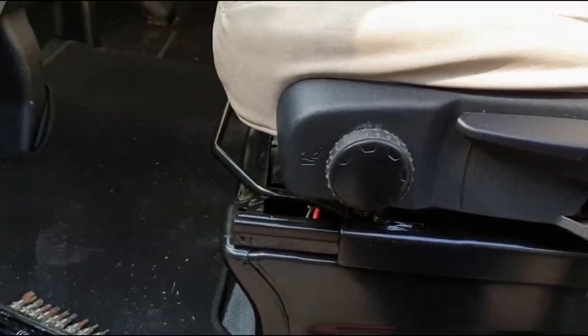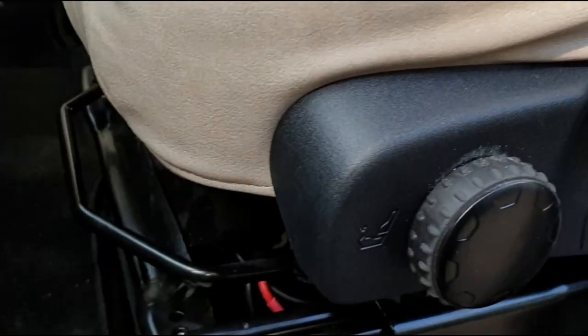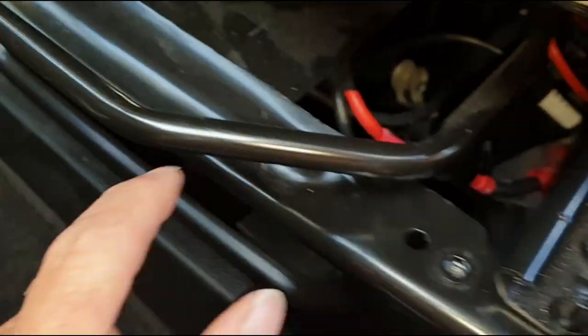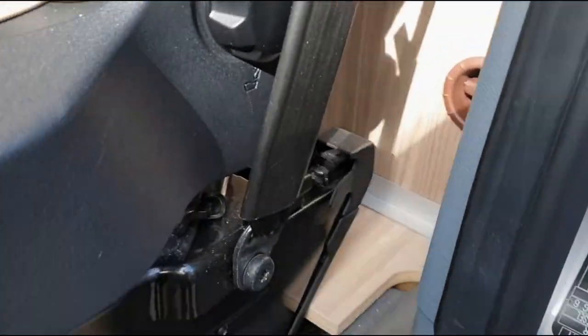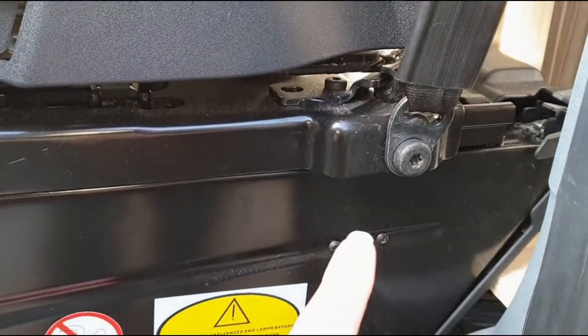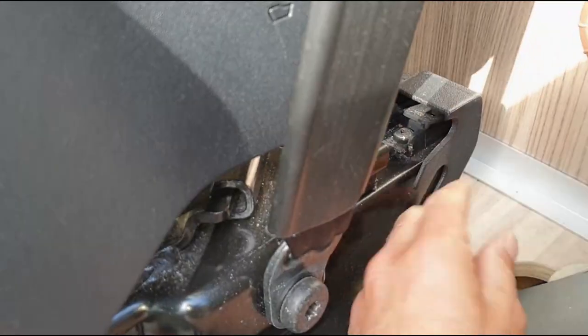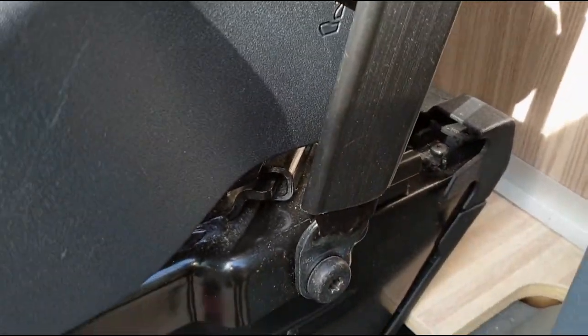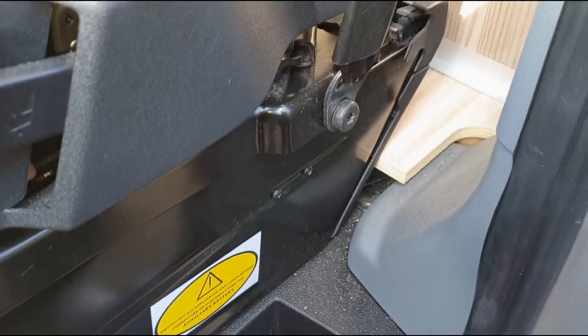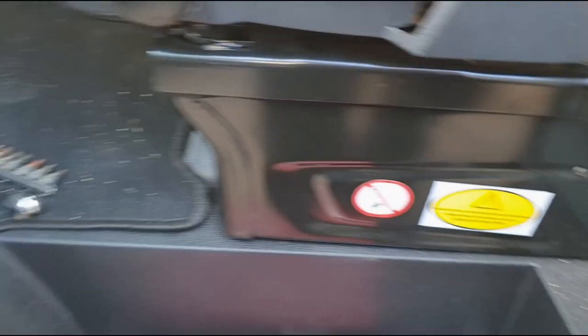The first thing we need to do — there are four bolts that hold the seat on, they're all Torx fittings, and we also need to unbolt the seatbelt. So we'll start by unbolting the seatbelt, take the four Torx fittings off, and there's a black plastic cover at the back that just pulls off at the clips.